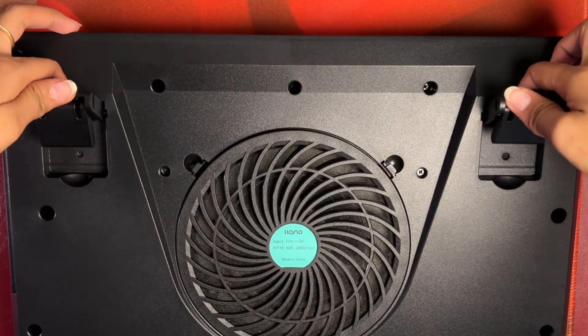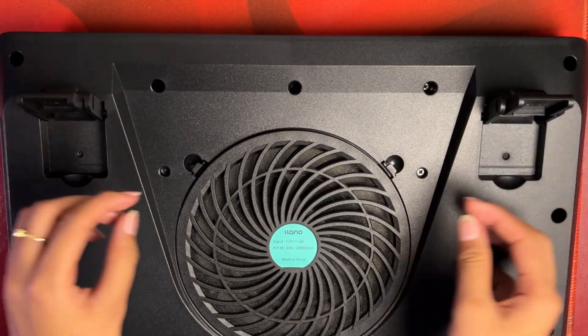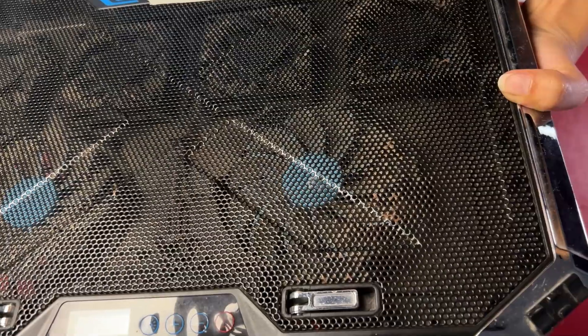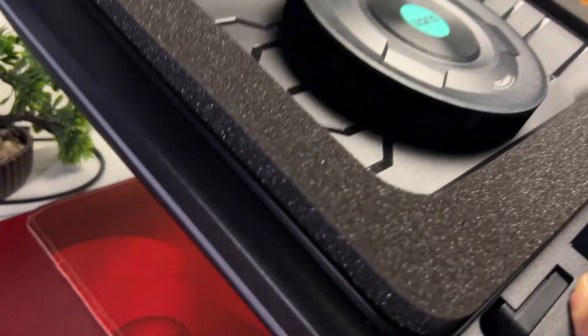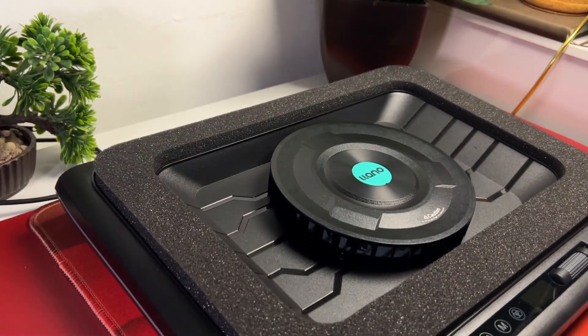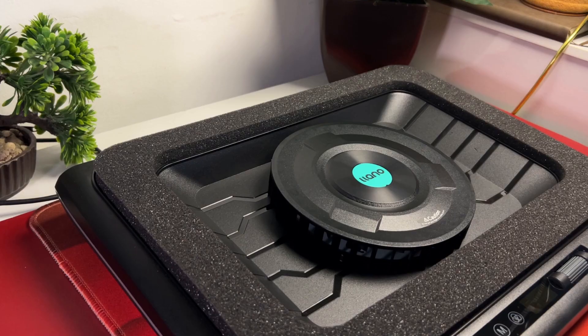Underneath the cooler are a lot more features such as kick-up feet and replaceable foam to keep the fan clean. Other cooling pads are just dust magnets and aren't advisable long-term. The cooler is chunky but it isn't that heavy. Let's go over build quality in more detail in the next segment.